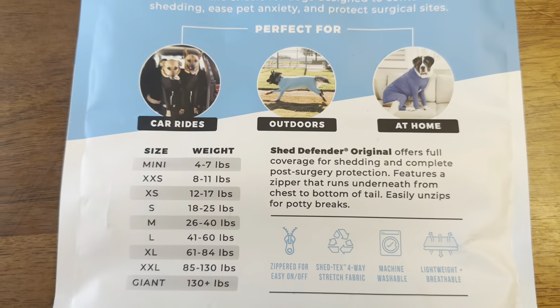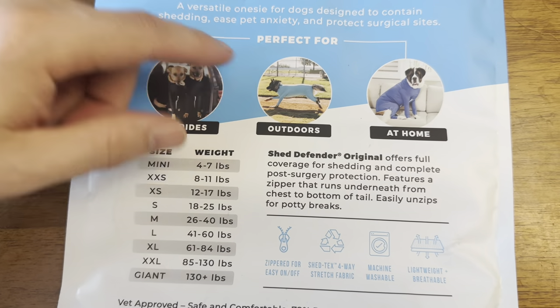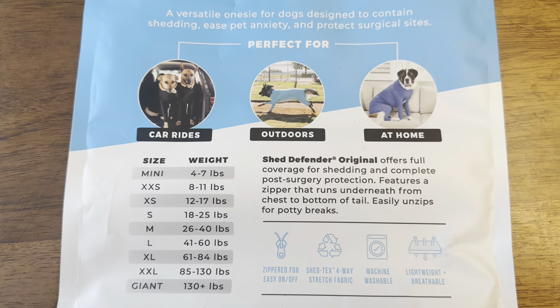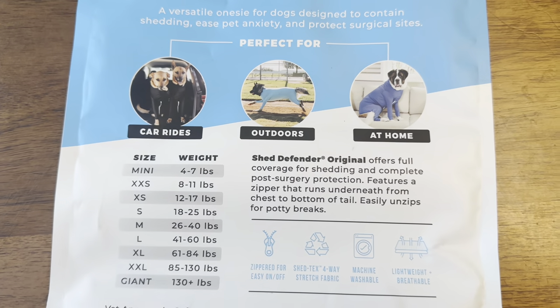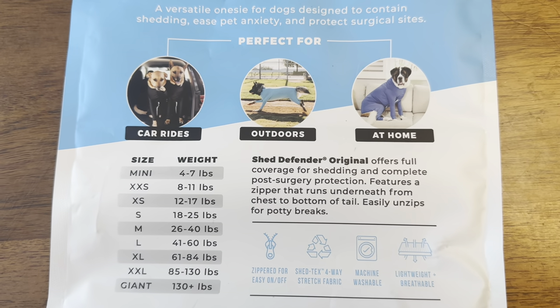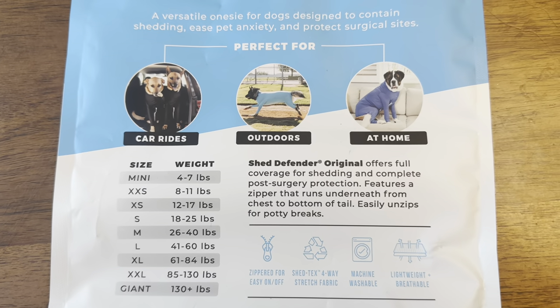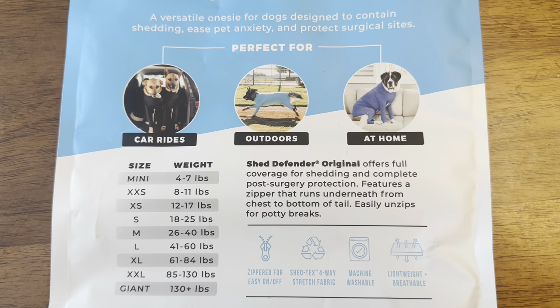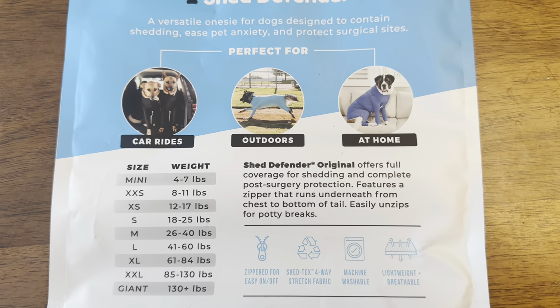Another benefit would be for car rides, because she gets that hair blowing with the windows down — it's pretty bad. I don't know if I'd ever really have her wearing it outdoors because it looks pretty ridiculous. But they even use the St. Bernard as an example for the Shed Defender, so it's pretty funny. But it works really well.